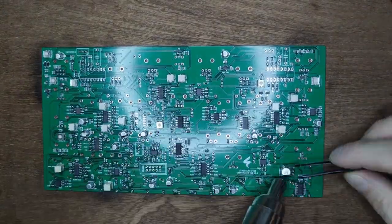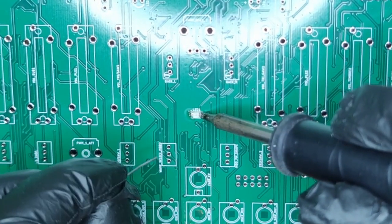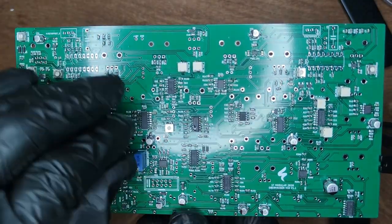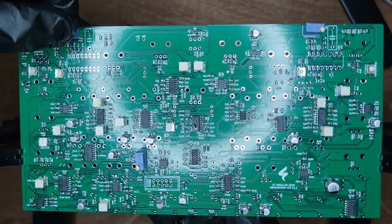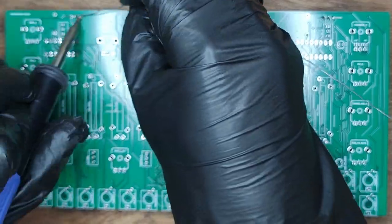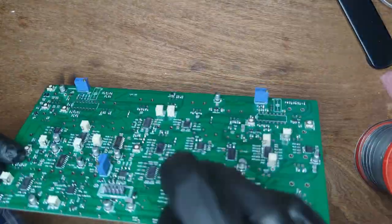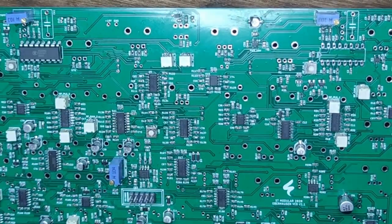Now for the hand soldering. First, solder the LED — put some solder on one pad, slide the LED into place, then solder the other side and finally reflow both sides. Place a 100k trimmer and two 10k trimmers and solder these into place. Now place the power header, hold it in place with some foam and solder the first corner pin. Make sure the header is flush with the board, then solder the remaining pins. Next up are the SEM 3340 chips.